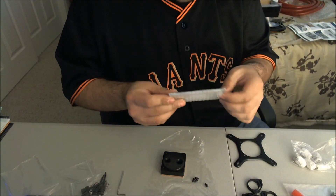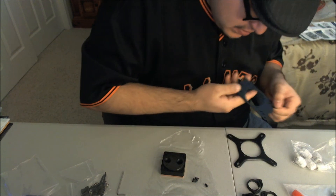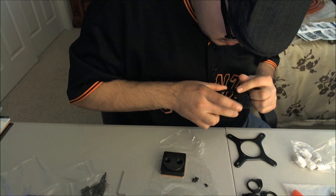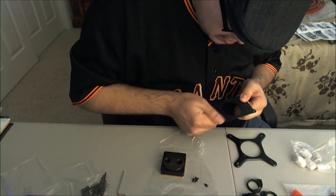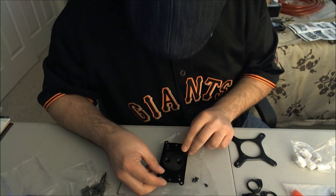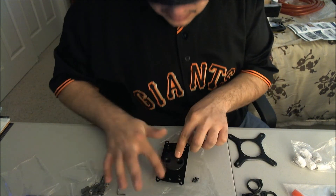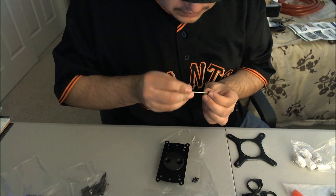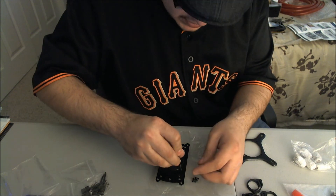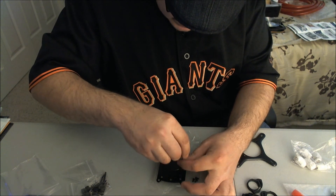So let me install the actual AMD bracket. That's all you have to do — slide it over. Just probably should put it a little bit aside.